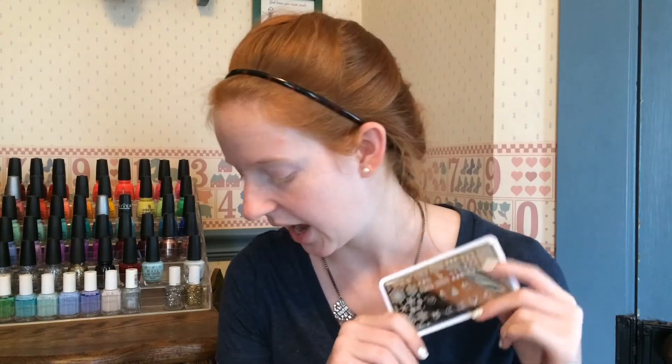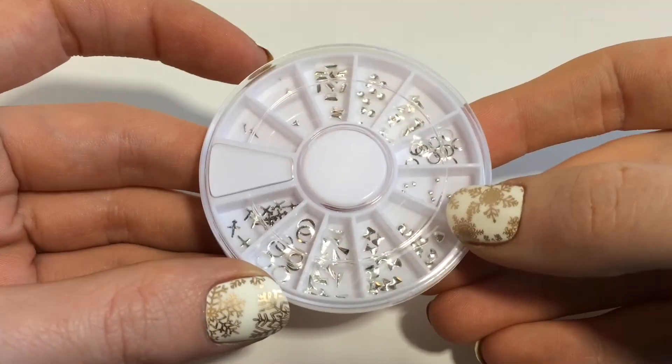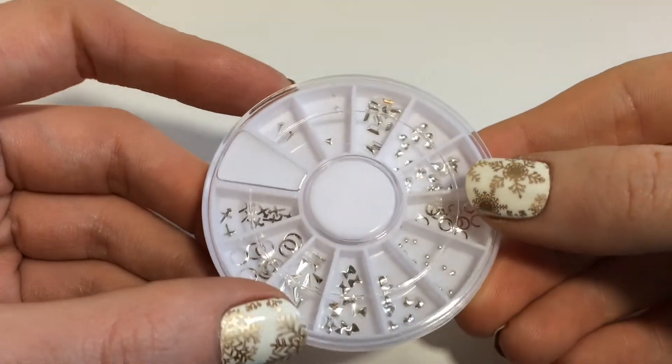No complaints about this — the stamping plate is item number 23268 on the BornPrettyStore website. The last item I have is a little stud wheel. BornPrettyStore has so many different stud wheels on their website. This time I got a silver pack with a bunch of different designs: little triangles, rectangles, hearts, bows, crosses, raindrops, and some open circle studs, which I'm super excited about. They are so simple and just a great way to add some pizzazz to a manicure. These studs are item number 23245.